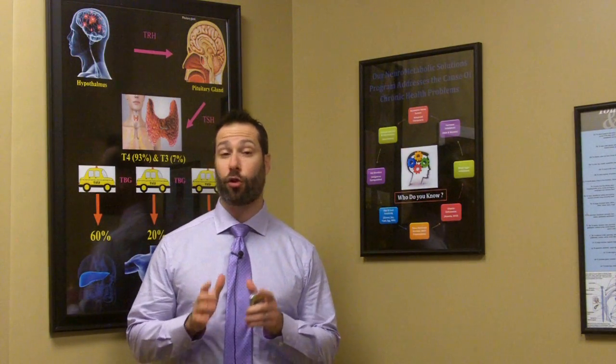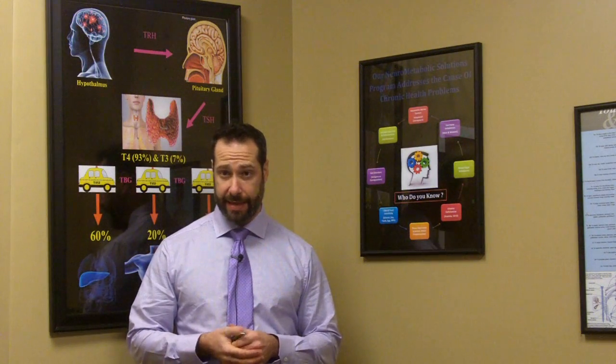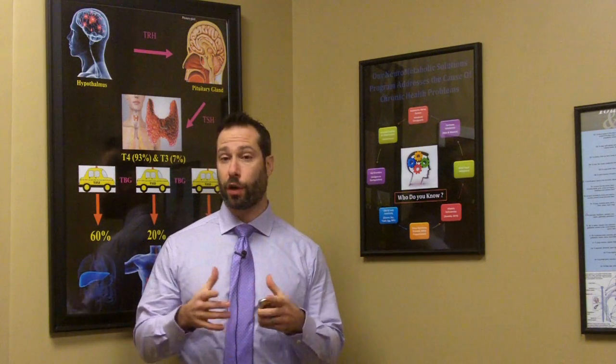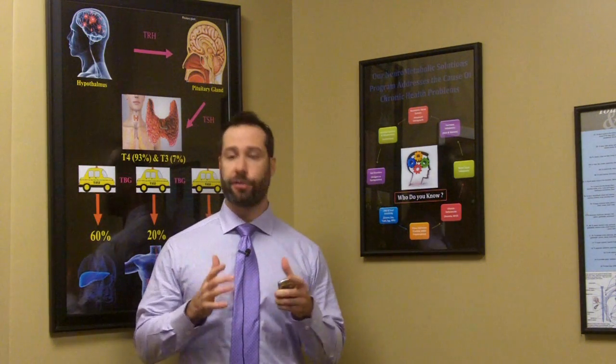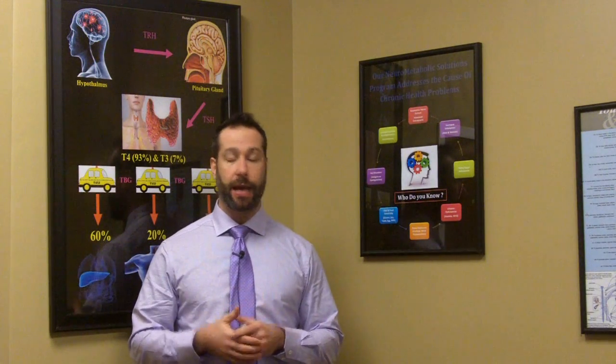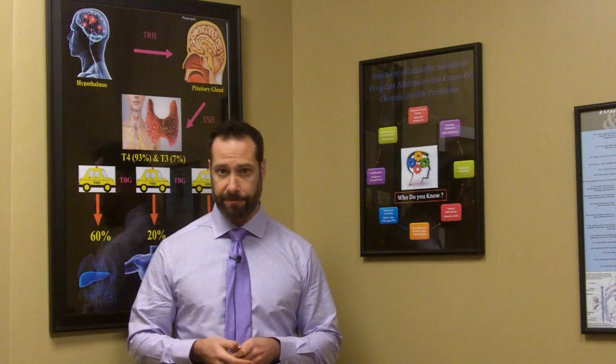Hey everybody, Dr. Hagmeier here, and today I have a great video prepared for you. If your doctor wants to run a SIBO breath test, there are certain precautions that you need to take prior to being tested. Today we're going to be talking about what those precautions are — things that could change a positive test into a negative one, as well as the preparation you need to do prior to performing a SIBO breath test.